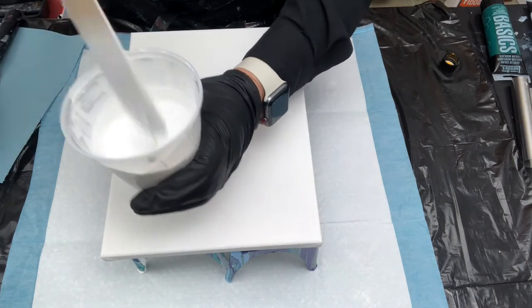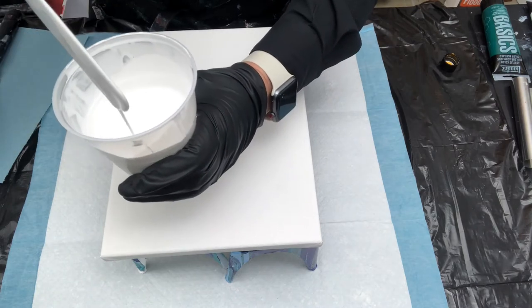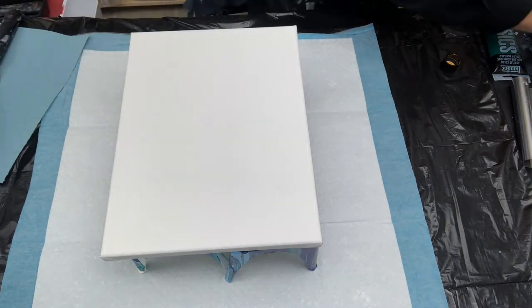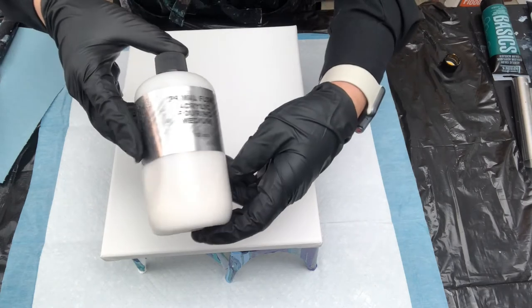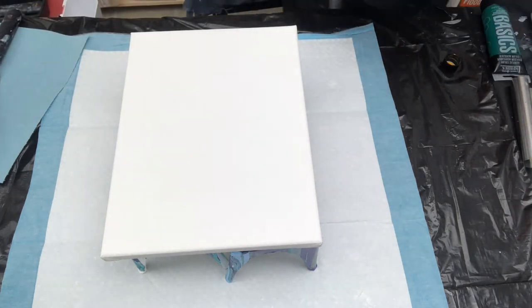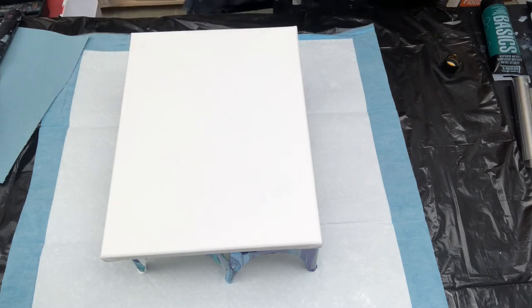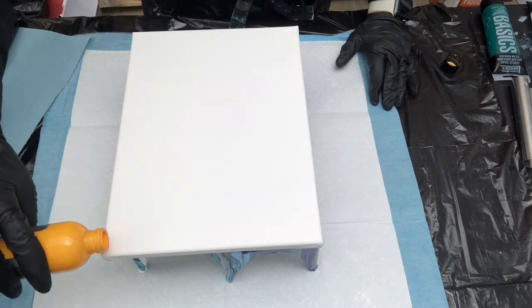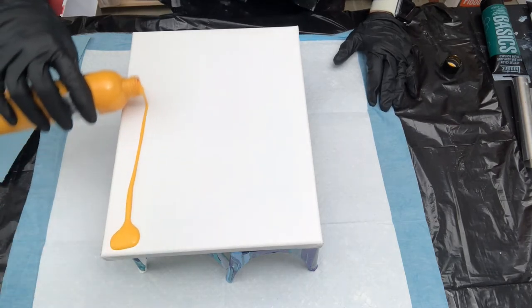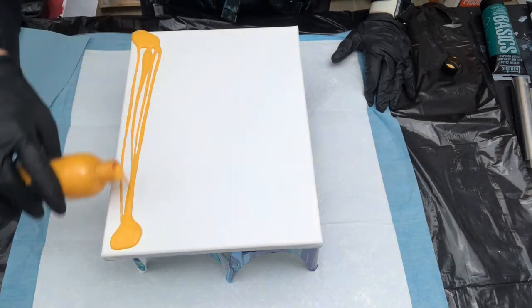I did a three-to-one ratio — three parts Floetrol to one part Titanium White — and then I added a little bit of Primal Flow pouring medium so I can get these colors to work together. The consistency is kind of thick; I kept it that thickness because the Primal Flow paint I have is a little older. I have to be very careful because I don't have a lot of this color — this is all I've got.